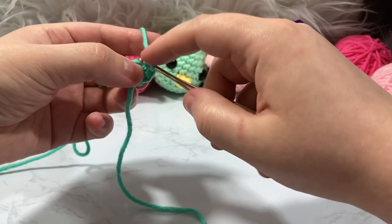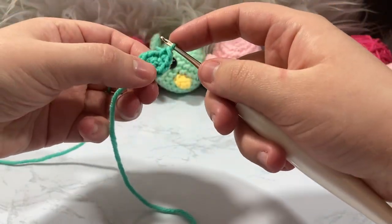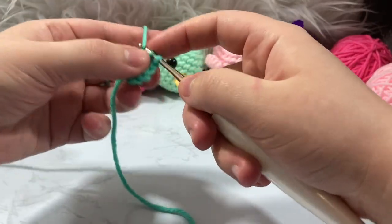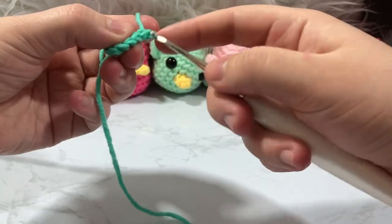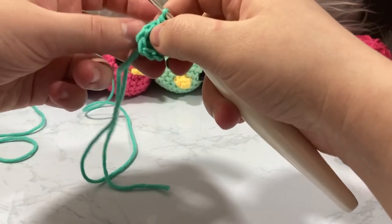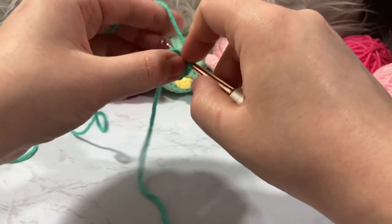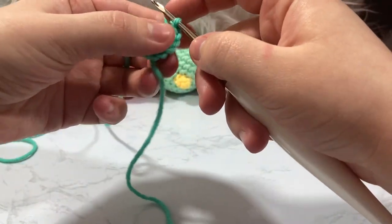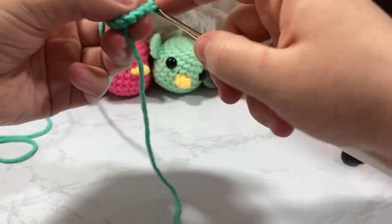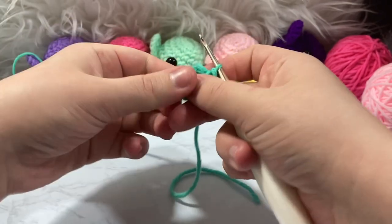To show that again: go through the front loop of the stitch, do a normal single crochet, then go back into that same stitch through both loops and pull through — it looks much more invisible. Repeat this for all six stitches of round two. We're going from 6 stitches up to 12.